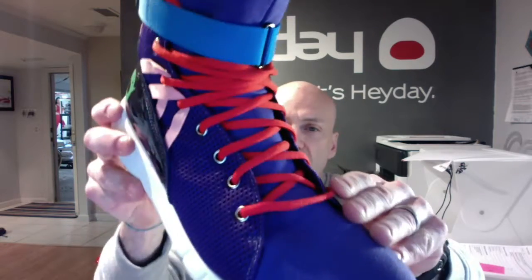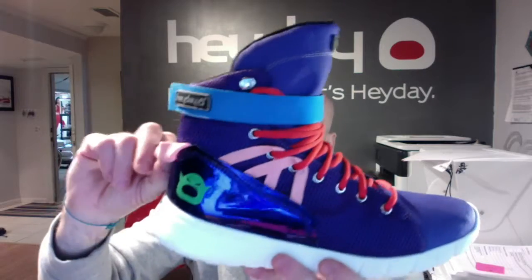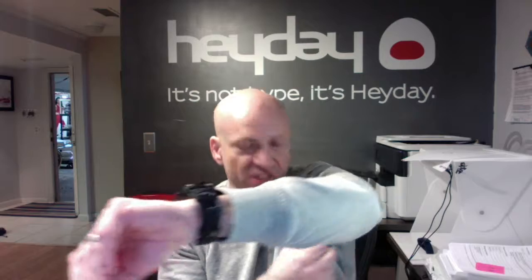The laces are red oval laces and you've got pink for the webbing and the heel loops, and a Carolina blue removable ankle strap which you can also wear as an occlusion strap to get a super sick pump if you're doing bis or calves.